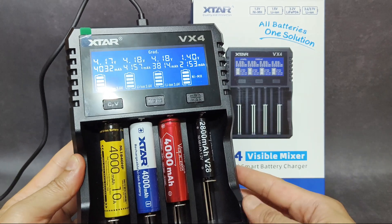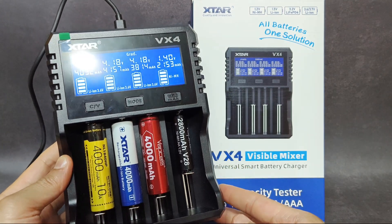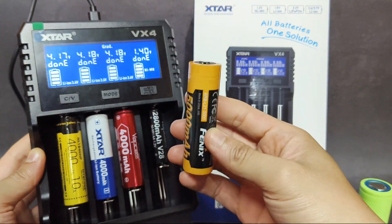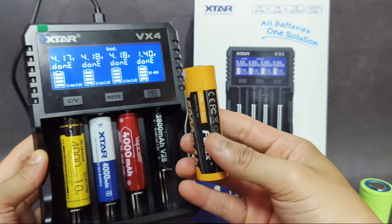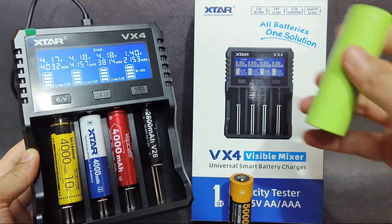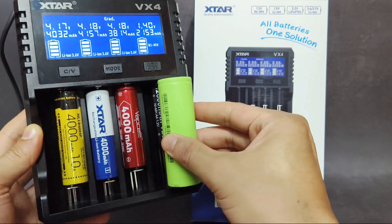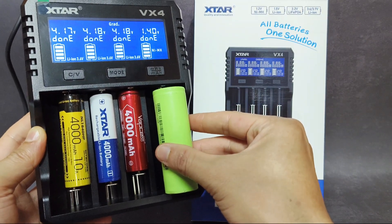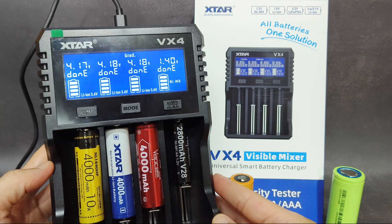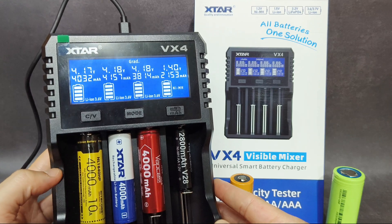Overall, the test with this new charger is quite satisfying. The charger is quite big and can charge protected cells like a 21700 battery from Phoenix — a long cell but it fits easily. It can even charge a 26800 battery, which is very large, but it fits with no problem. Overall I like this charger and it can successfully measure the capacity of the batteries.